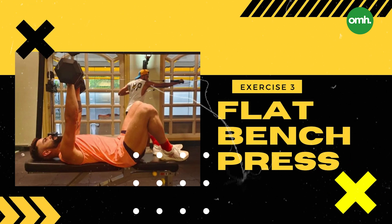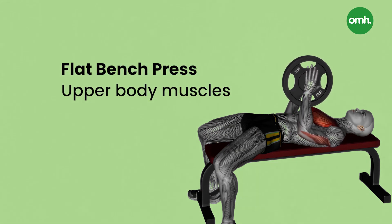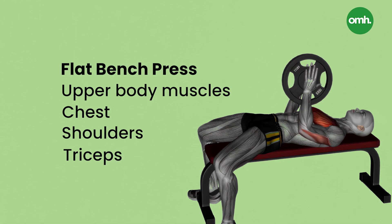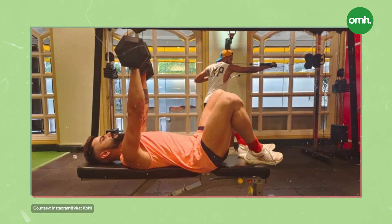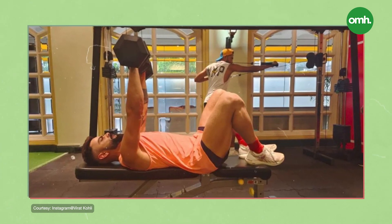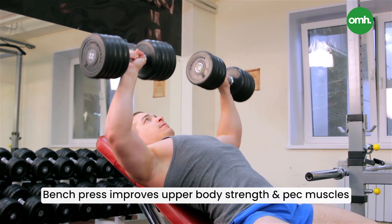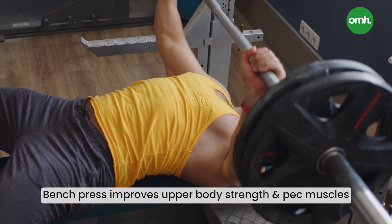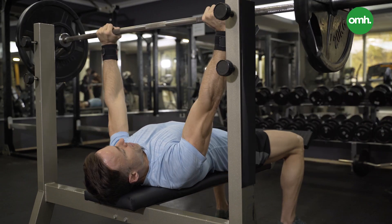Exercise 3: Flat Bench Press. A flat bench press is a compound exercise that helps target the upper body muscles, which includes the chest, shoulder and triceps. Bench presses have many variations, but Kohli prefers to perform it with dumbbells as it helps in better mind-muscle connections. Performing bench presses help with improved upper body strength and developing strong pec muscles. If an individual's goal is to build a Pinterest-like physique, he should incorporate flat bench press into his routine.